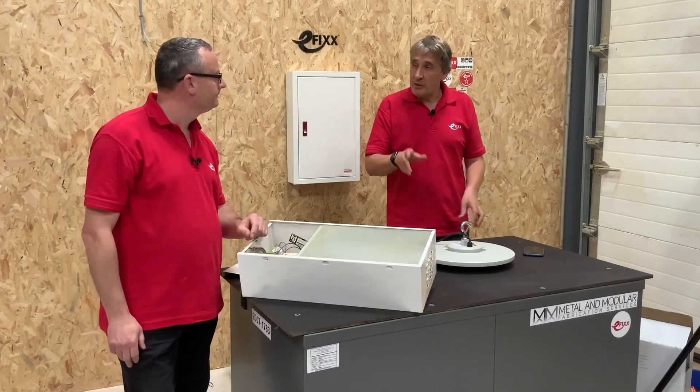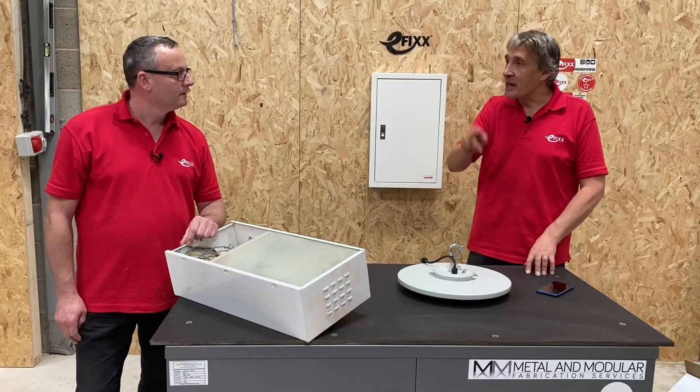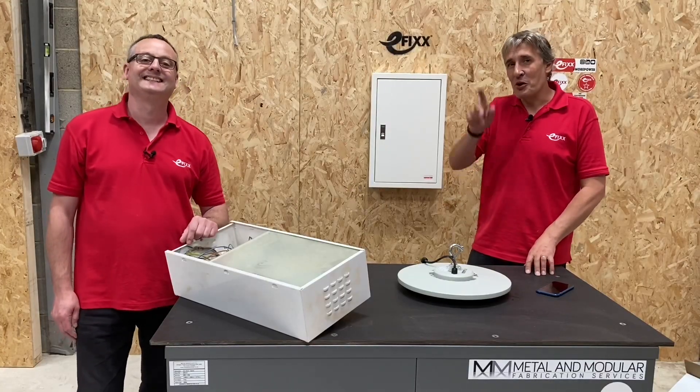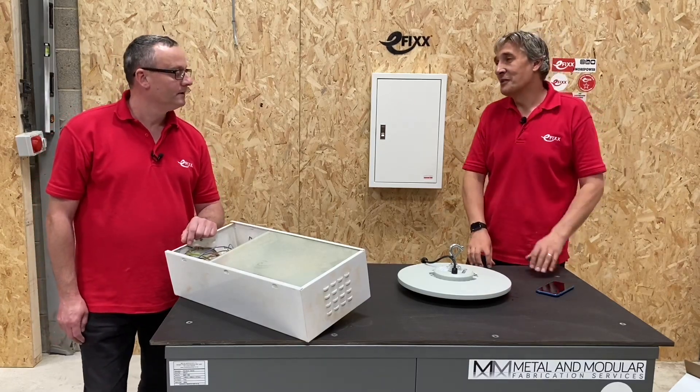With street furniture the QR code can be placed at the bottom of the column, so you're not going up and down like a pogo stick to find that information — you just scan it at ground level and come back down. People use it in different ways depending on the installation.